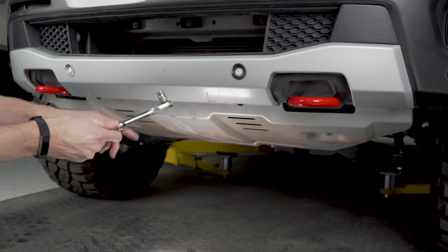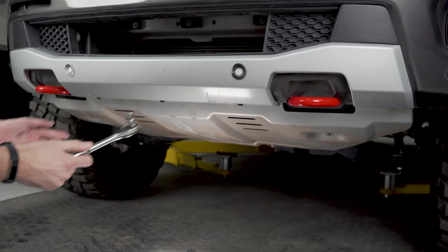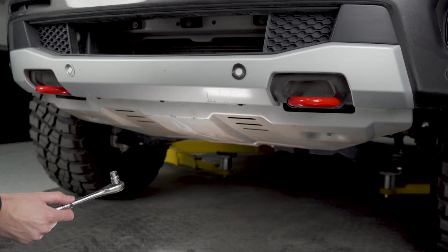Step one is going to be to grab a ratchet with a 10-millimeter socket on it, and there are five black screws along the bottom of the valance here that we need to remove.